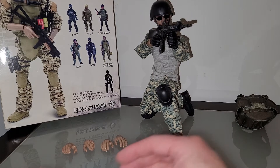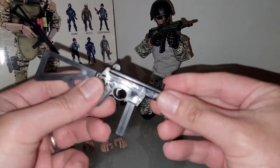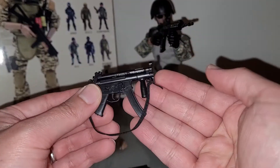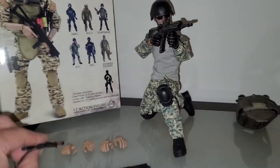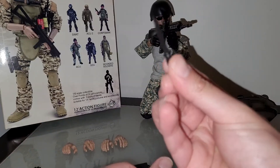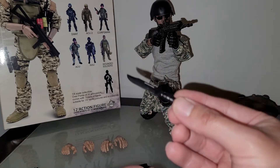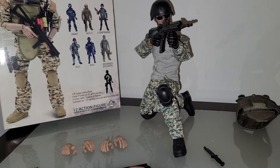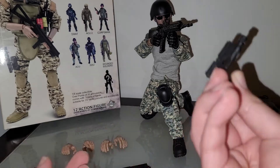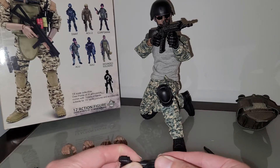The included weapons are just molded pieces of plastic with no removable magazine or anything — dollar store stuff. The knife is probably the one piece I can keep for my collection; I could repaint it and make it look like a decent combat knife. The pistol is again just one piece — no removable magazine, no removable slide. Dollar store material.